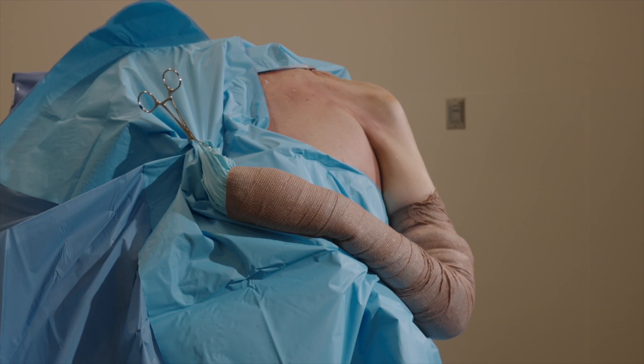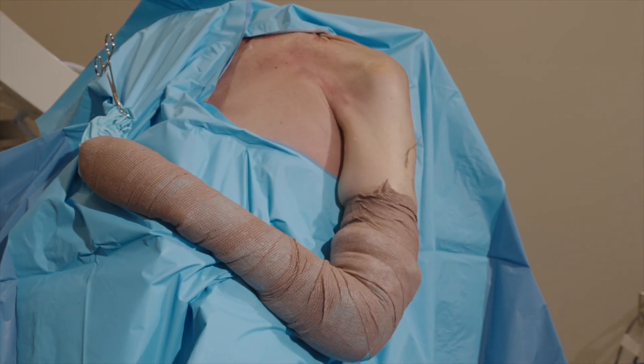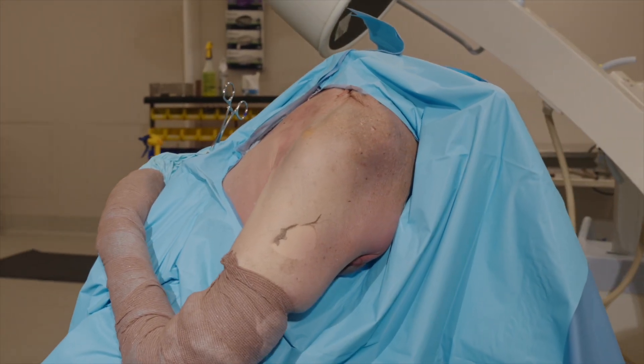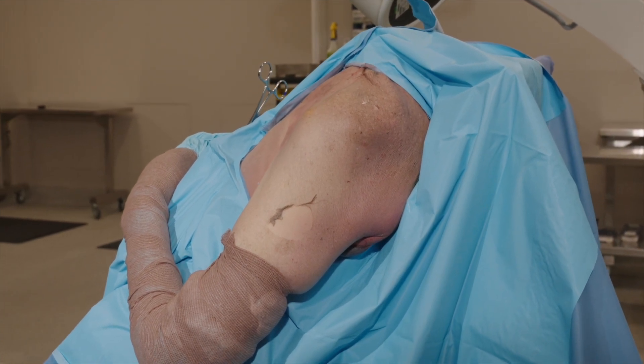The patient is positioned so that proper exposure and access to the posterior lateral clavicle can be obtained. For example, the patient can be positioned in beach chair on Allen or shoulder table. Alternatively, the patient can be positioned on a regular or radiolucent table with a bump between the shoulder blades.